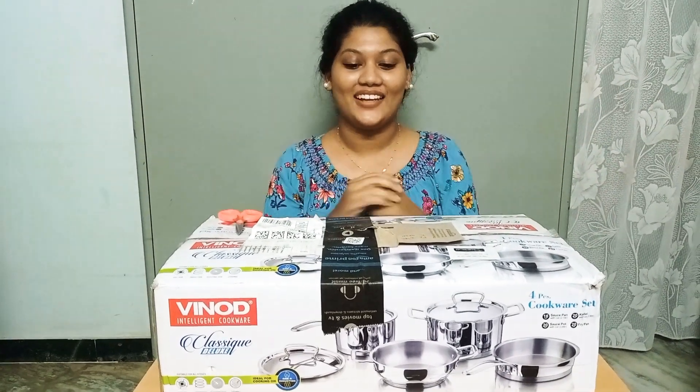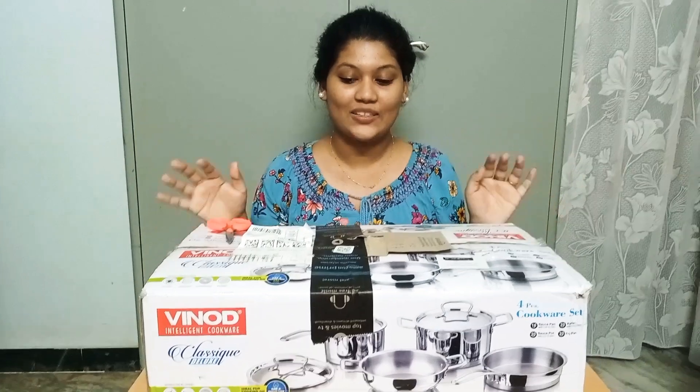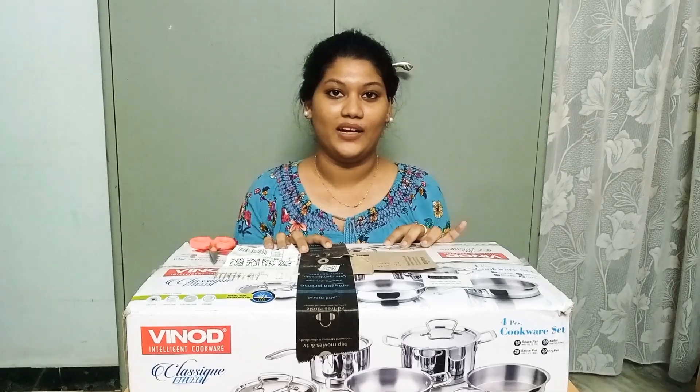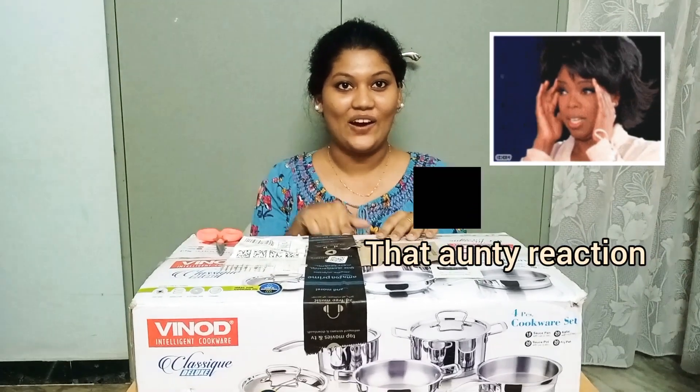Hey guys, welcome back to my channel. We will see an unboxing video. We ordered this with my friend and family and it is already here.